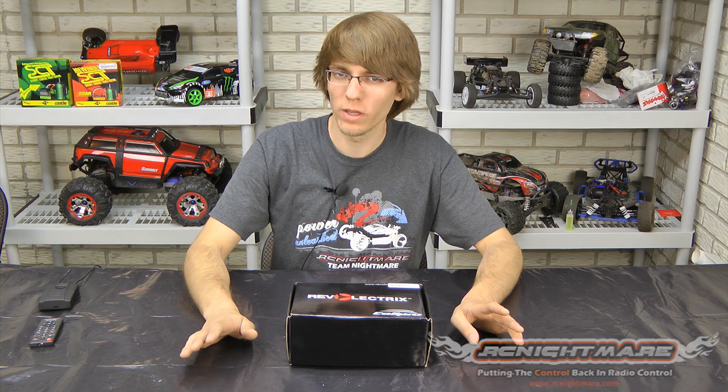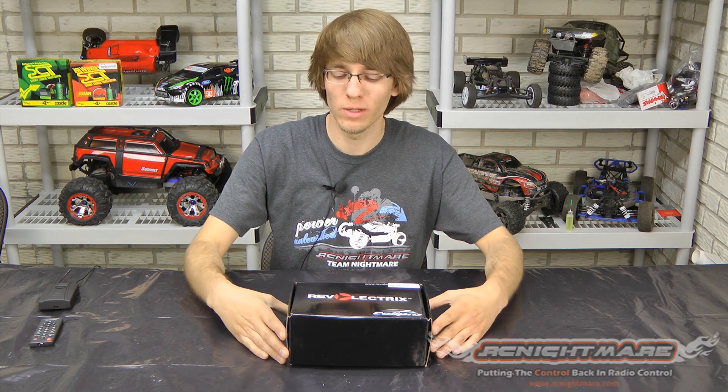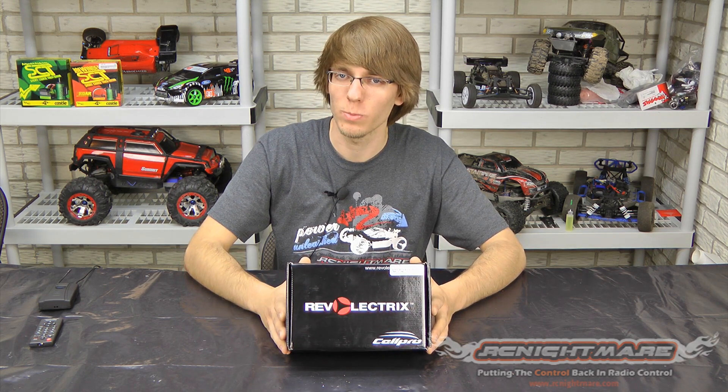Hey guys, it's BSRC here for RC Nightmare. We're taking a break from the usual way of doing things — usually Jeremy is doing the unboxing videos. I'm doing this one for you guys today because this is one that's pretty important to me. I'm pretty excited about this product.